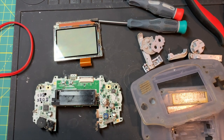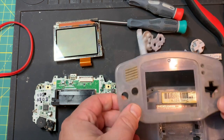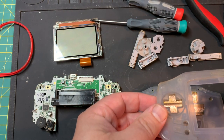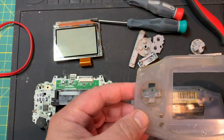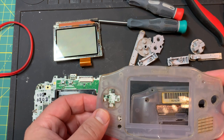Hey there, welcome back — this is Dustin with Handheld Legend. I said I was going to do another video, and what I'm going to do this time is just do a refurb. This is kind of a dingy shell, as you can see. I went ahead and already peeled the shell off to try and speed things up a little bit, got the lens out — but you can see, this is just filthy. I'm going to show you the process that I go through.